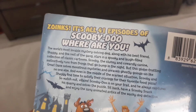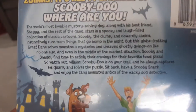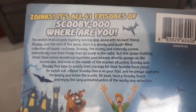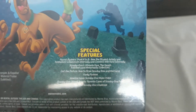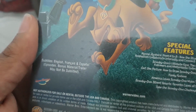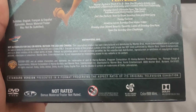And it says, Zoinks! It's all 41 episodes of Scooby-Doo, Where Are You? And there are the contents — you can pause this and read this if you want to. It includes some other special features, and subtitles in English, Spanish, and French. And the underneath, of course.